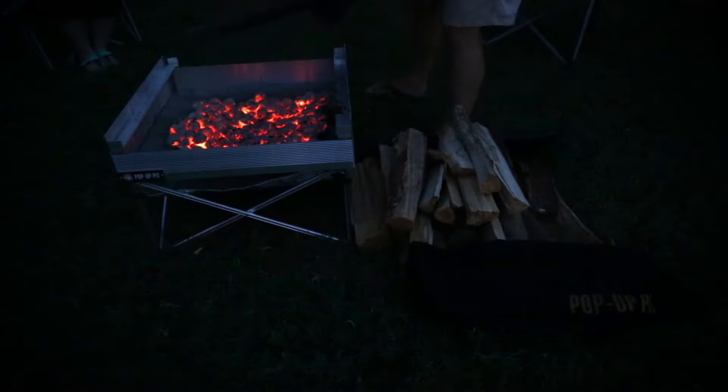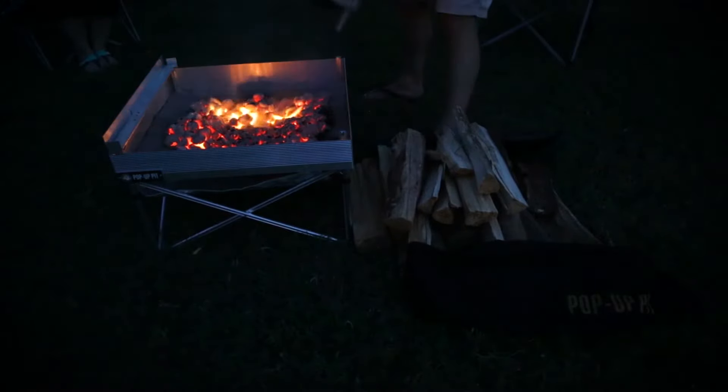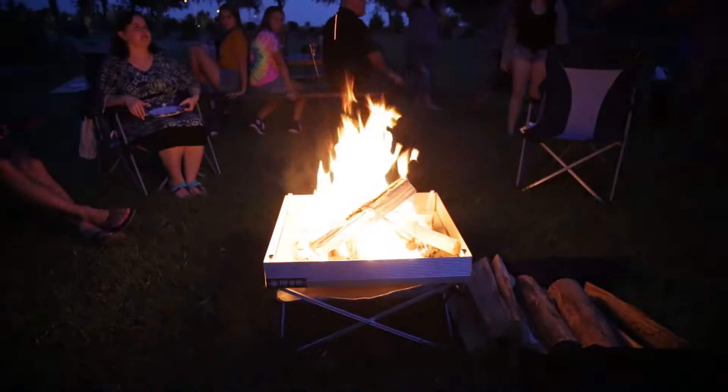Unlike other charcoal barbecue grills, the Pop-Up Pit Outdoor Grill converts easily into a deluxe, full-size fire pit. Just remove your tri-fold grill and grill rails, toss in a couple of logs, and enjoy your meal fireside.